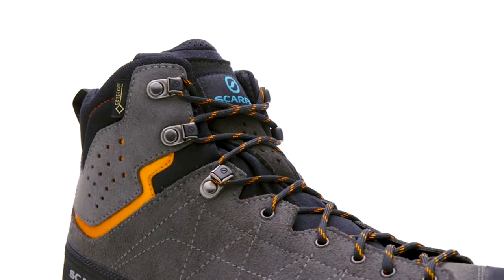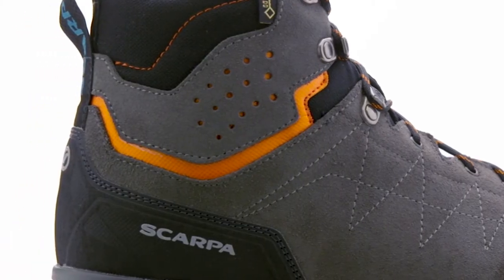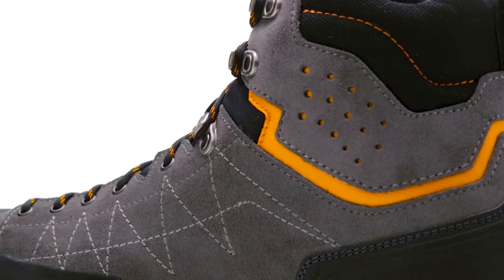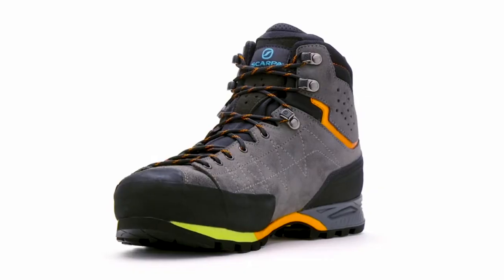For years, the stability offered by a tall, well-built trail boot has come at a sacrifice of weight and sensitivity. With the Zodiac Plus GTX, Scarpa offers a modern interpretation of a backpacking and trekking boot that can deliver ample support in a lightweight and athletic package.